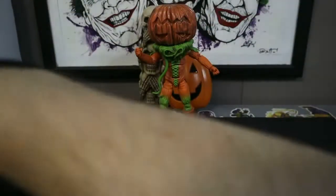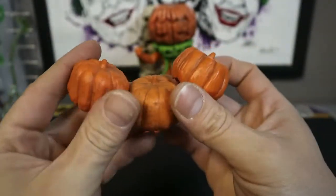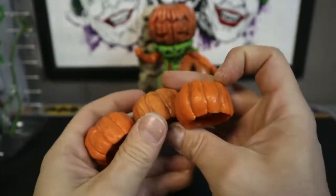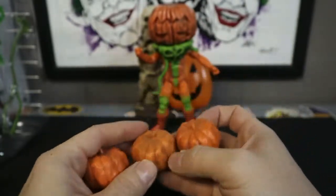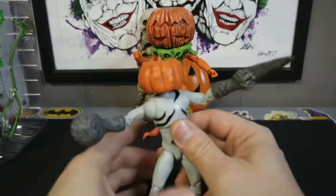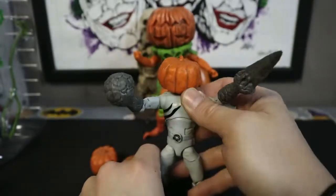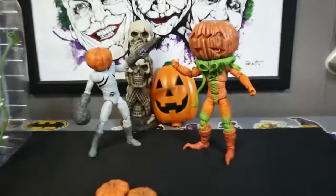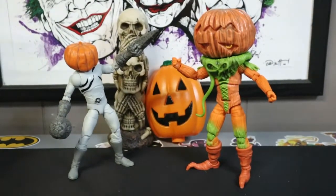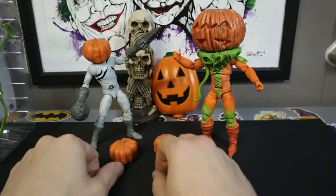First things first, let's get all the pumpkins. These are super cool because not only are they just accessories that come with him — they actually go on top of other figures' heads, just like so. And now he's got the Putty all messed up. Come on, that is just super awesome. A lot of cool figure photography with that setup.